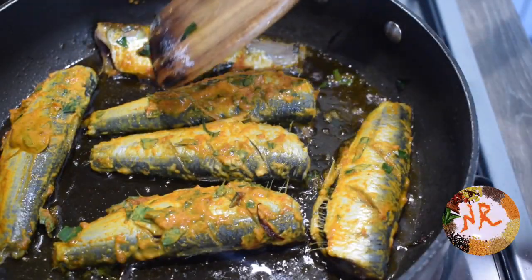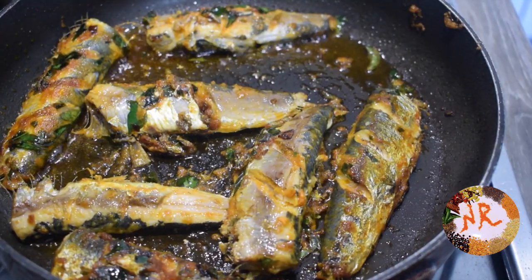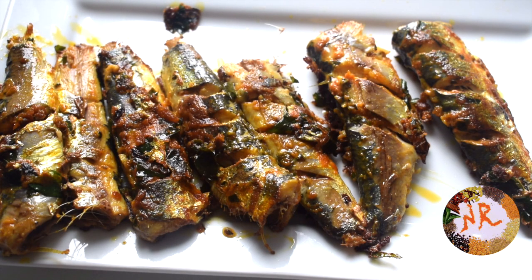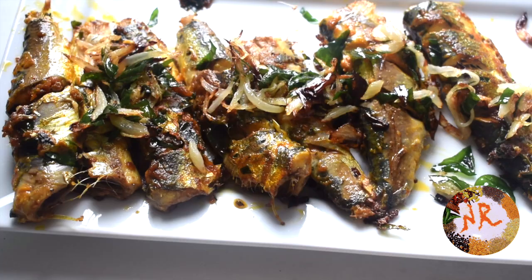I will add the fish and cook every two sides. I will put the fish in the fry and add the onion and curry leaves. The taste is very easy and flavorful. You can try it.